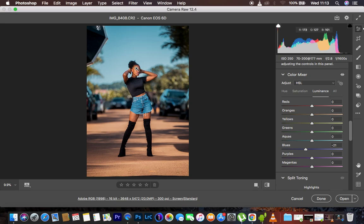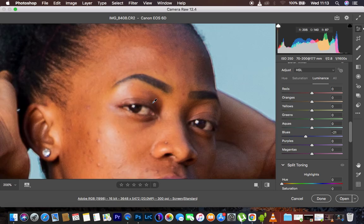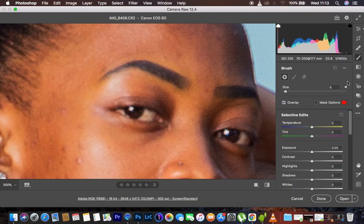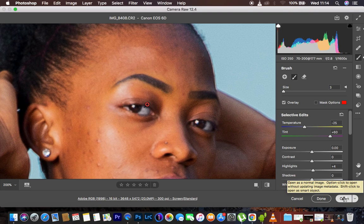That's basically what I did to color grade this image. Rather than coming back into the Camera Raw interface, I'm going to do a little bit of eye whitening here. I'll get my Adjustment Brush tool, use my action for eye and teeth whitening, and dab over the eyes to do the whitening. When I'm done, I'll open the image straight into Photoshop to do the skin retouching.